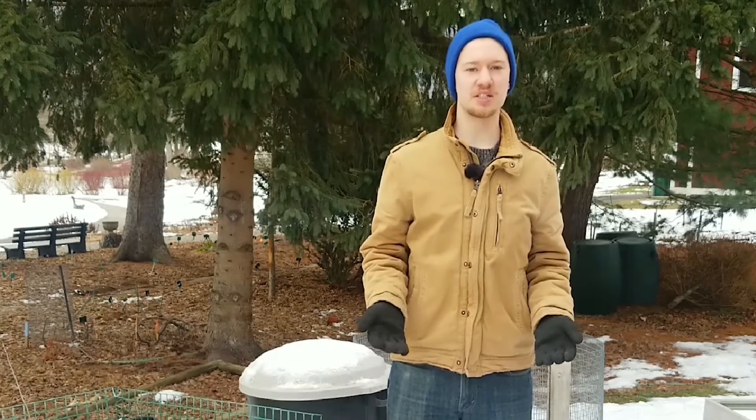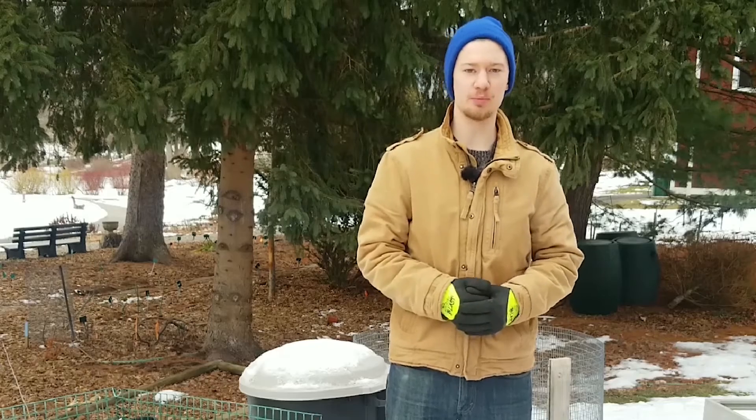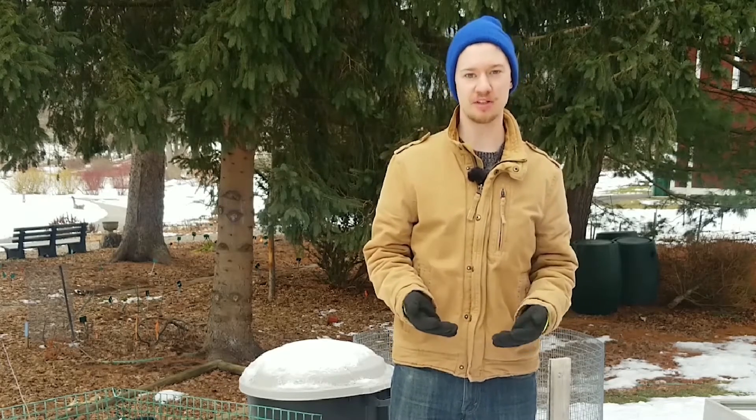Hi everyone, I'm Josh Enderly. We're here at the compost demonstration site at Cornell Cooperative Extension of Broome County, and we're going to be talking about composting in the winter.